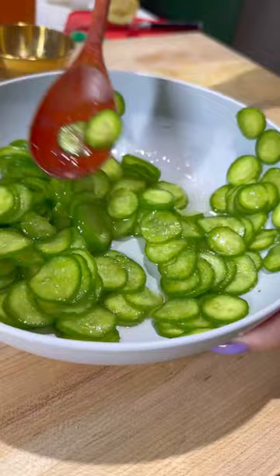Add one teaspoon of sugar and two tablespoons of mirin and that's it. My favorite way to enjoy this is in a poke bowl. Super simple and refreshing. Hope you guys give this one a try.